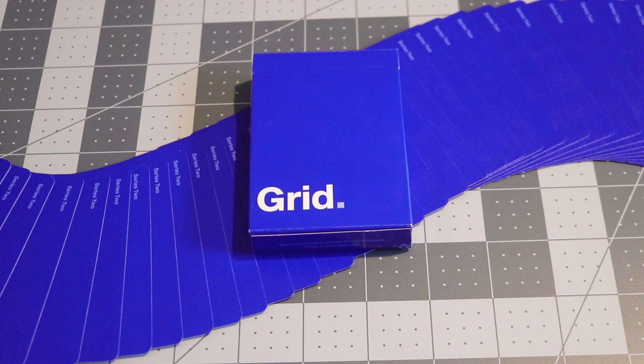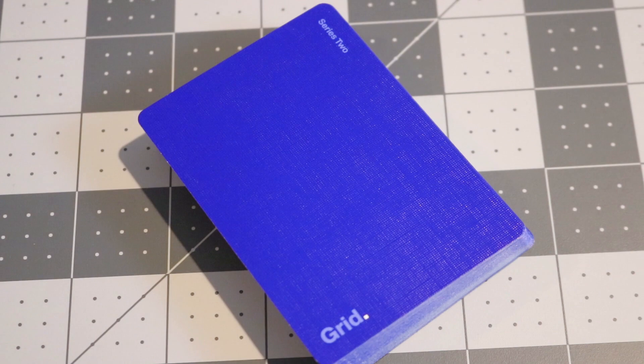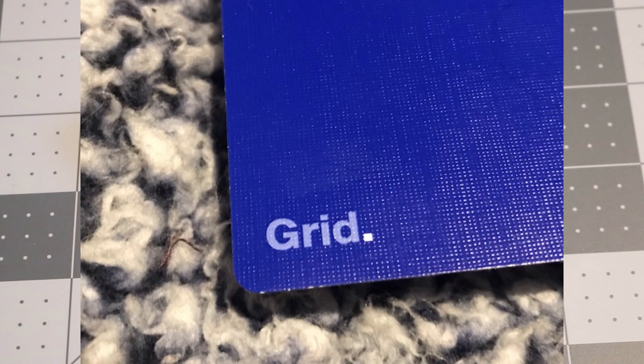This deck is printed by the United States Playing Card Company. There were only less than 2,000 of these in print. They come on retail stock with a magic finish or air cushion emboss. The back design is pretty similar to the GS1s in that it is a plain colorway — this time in blue, rather than the darker gray seen on the first version. It says "Grid" at the bottom in the same text font as seen on the tuck box, and on the upper right-hand corner it says "Series 2."